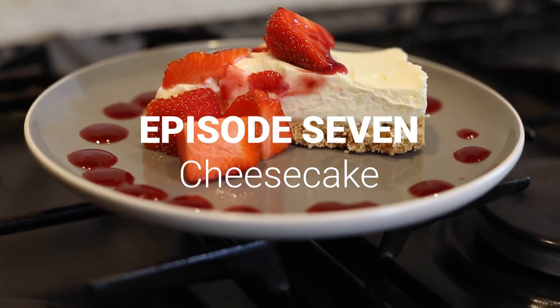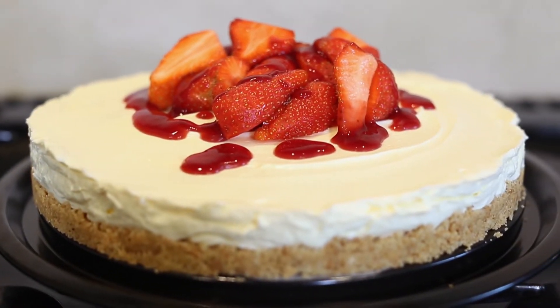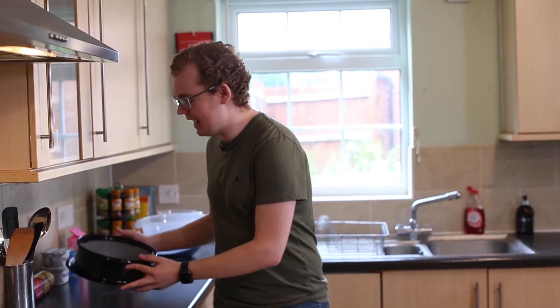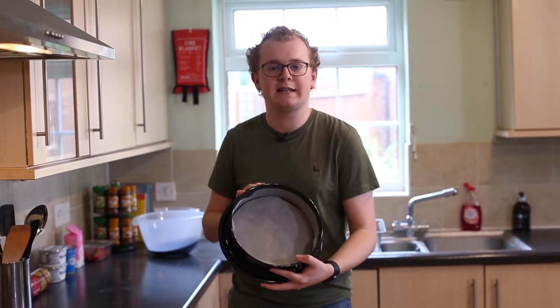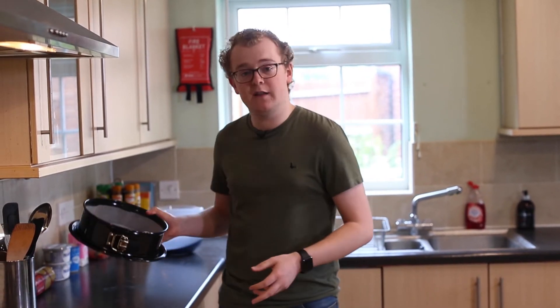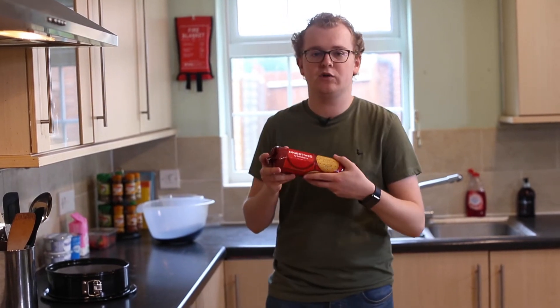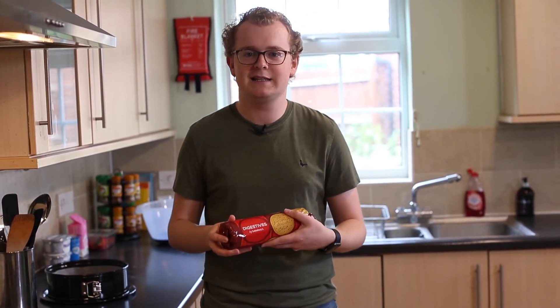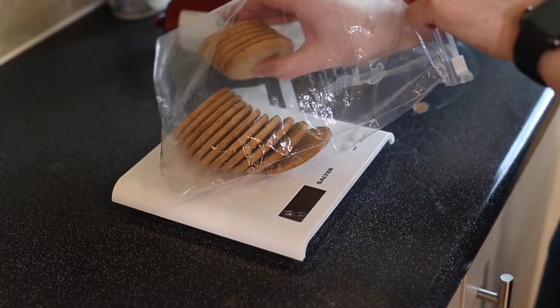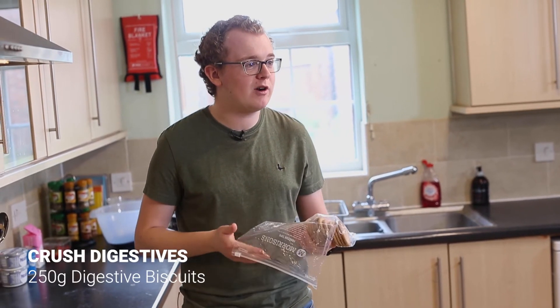Hello and welcome to another episode of COVID Cooking. This week we'll be doing a no-bake strawberry cheesecake. The first thing you want to do is line a 20 or 23 centimetre round baking tin. Once you've done that, grab some digestives and crush 250 grams of them in a food bag down to a fine breadcrumb.